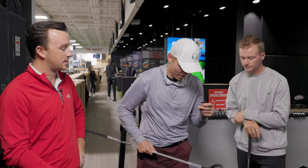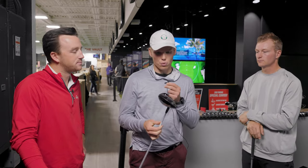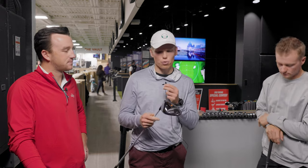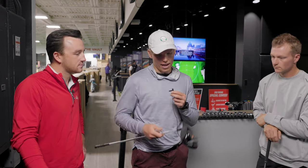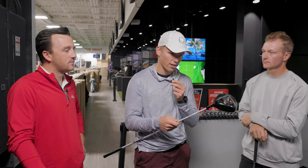What did you find out on the floor today? I have a Titleist TS3 — I think it's the 2018 model — eight and a half degrees of loft. We have an Even Flow 65 gram extra stiff shaft in here as well. I kind of like my chances.